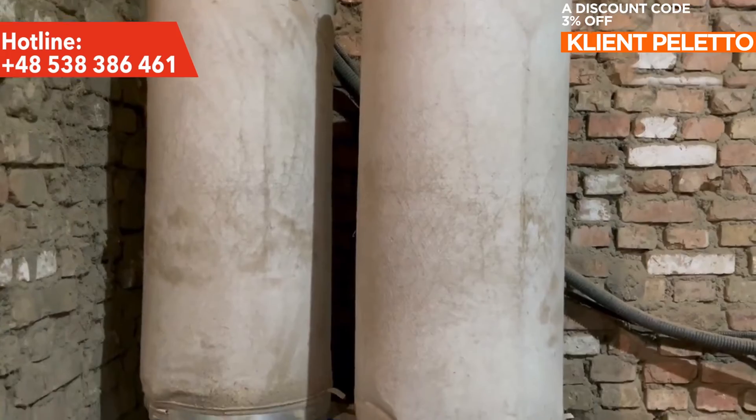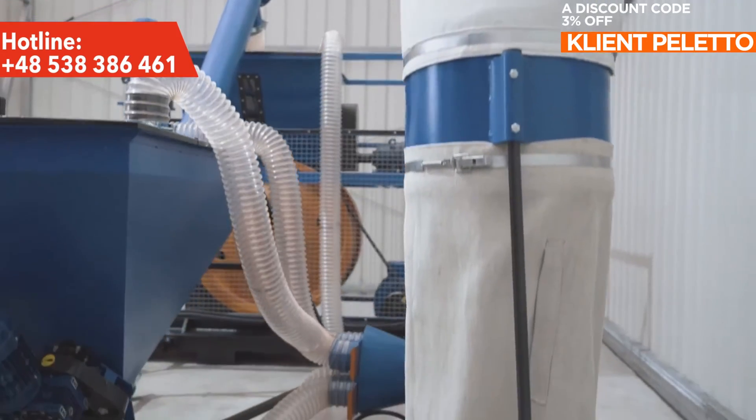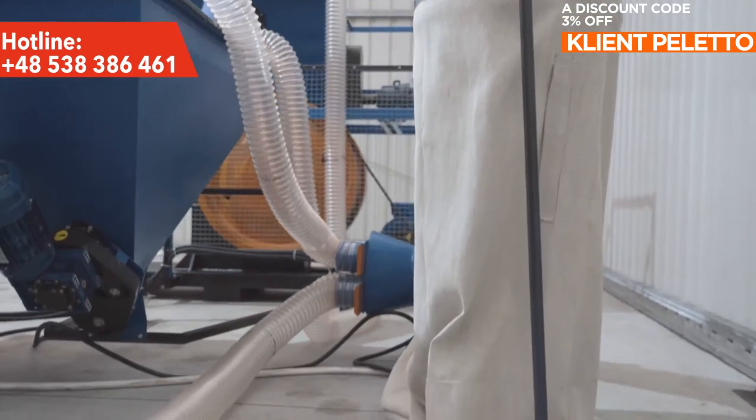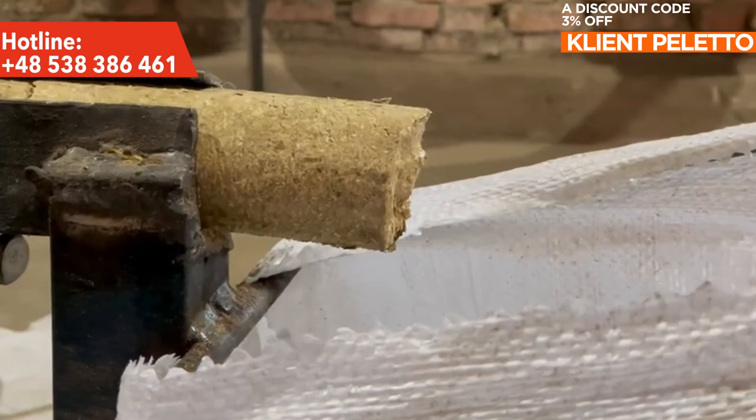To minimize the amount of dust during operation of the device, an ASO-300 air purification system is installed. In the Ecopress Duo briquetting line, a pair of two Ecopress series mechanical impact presses forms the final product: fuel briquettes.